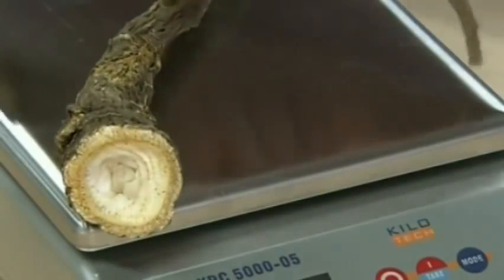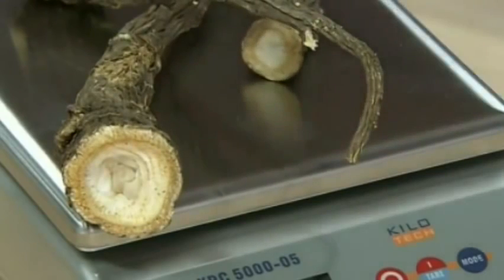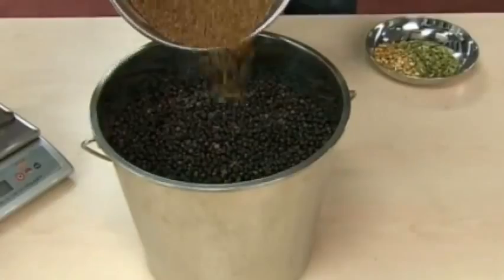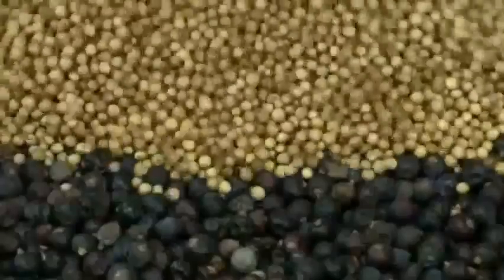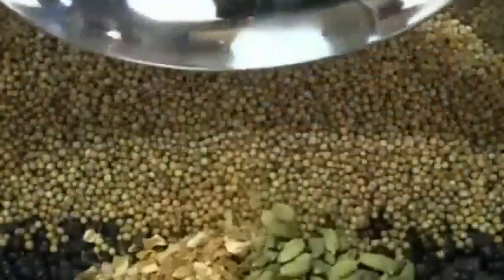Then spices are added: dried angelica plant roots, coriander seeds, lemon peel, and cardamom.